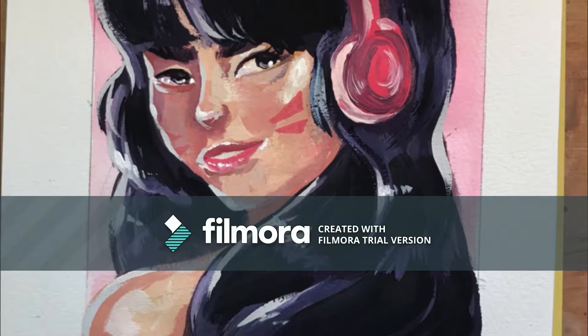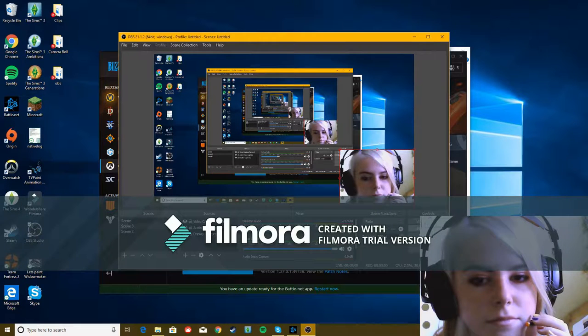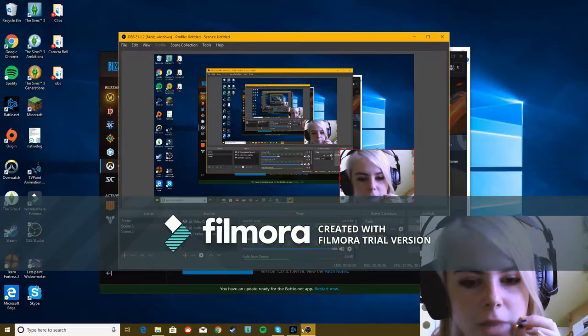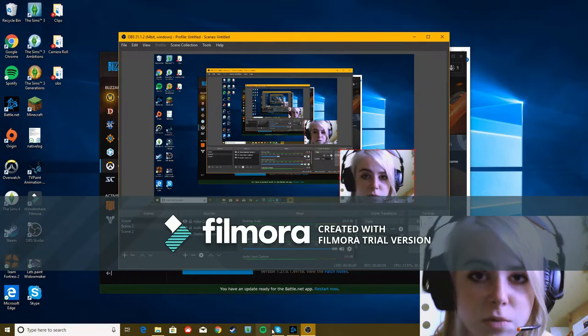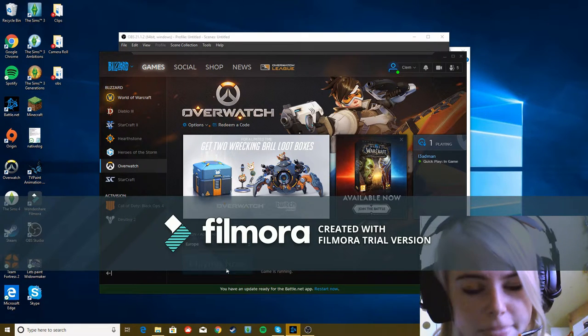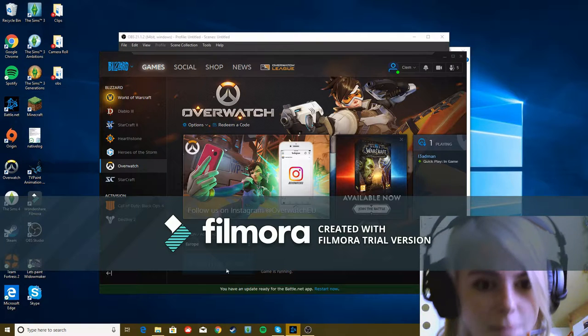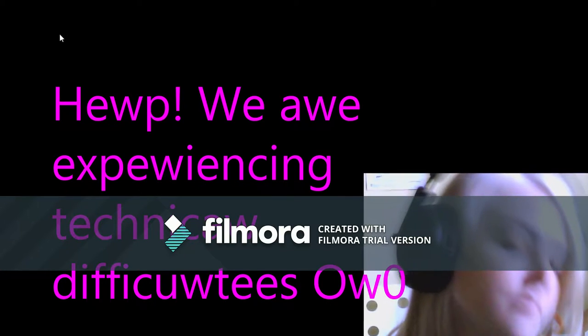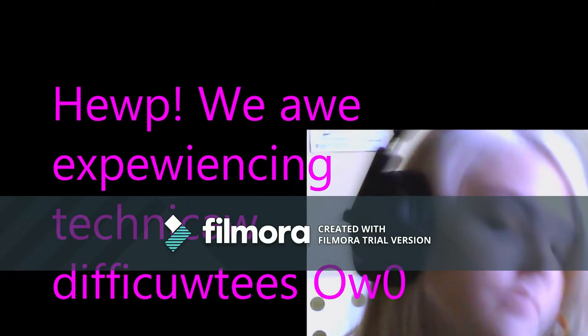Now's the time to play some Overwatch. Hooray! Welcome to the gaming portion of this internet video. It's worth keeping in mind that I've recorded this two times before, and I've won both those games and got play of the game in them. Both. So just remember, if this game is not the best, I am the best player at Overwatch — and that's just a fact.